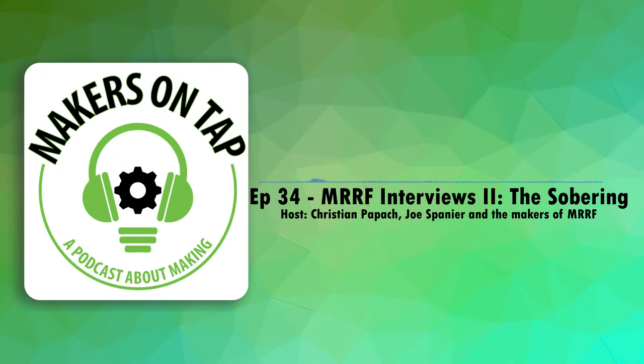This is Joe with Makers on Tap, and Chris. I'm Andy Cohen with 3D Printing Today — Whitney's not here. We're at Murph, and we're going to do something I've never done before: we're simulcasting on both our podcasts. Did you have a good show? We're coming to the end right now, in the afternoon on Sunday.